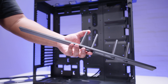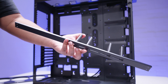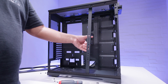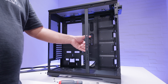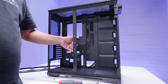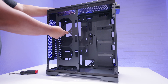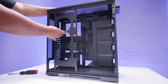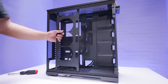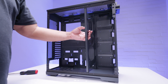The side bracket has four pre-installed GPU support brackets which can all be slid up and down just by loosening the screws on the outside edge. There are three positions with a GPU support bracket — the front position, the middle position, and then the back position.